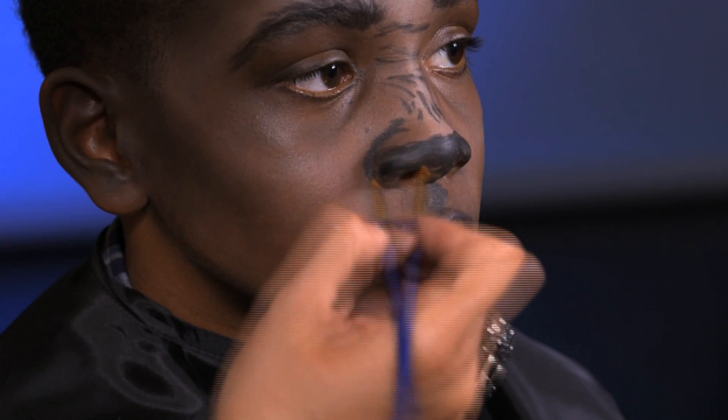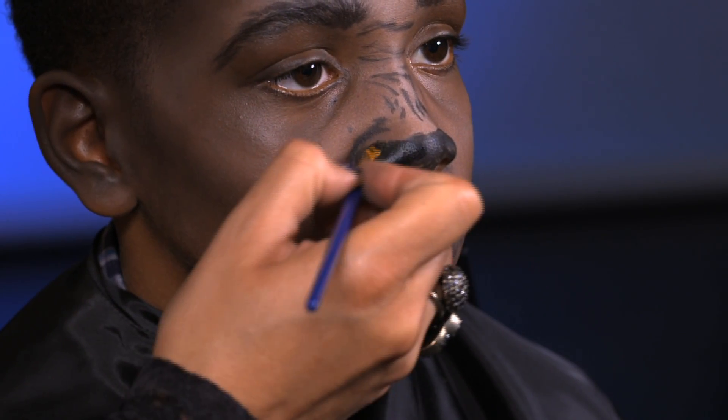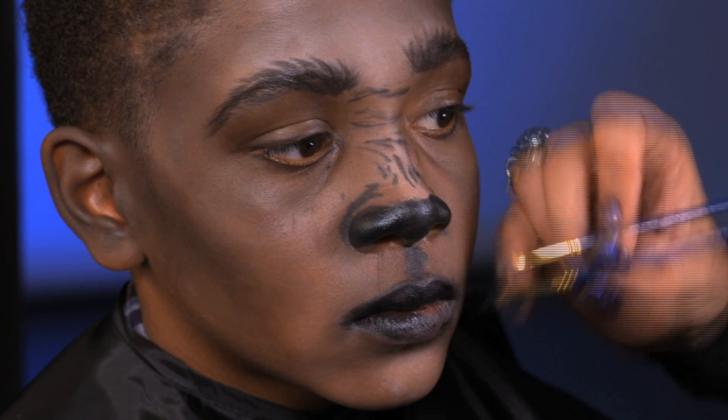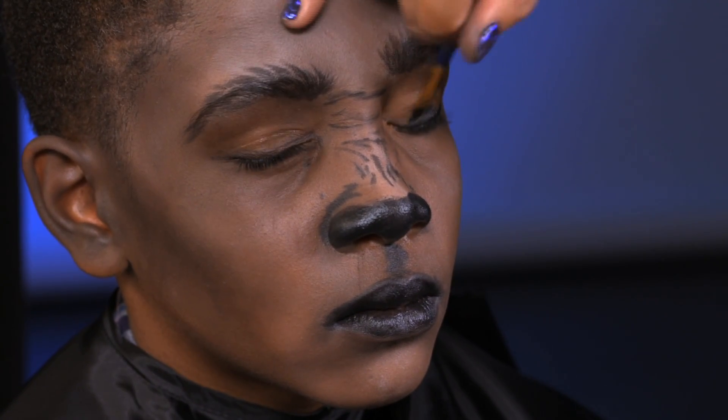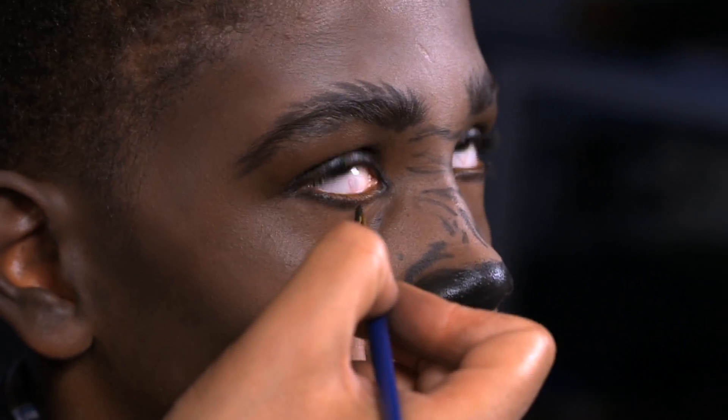Step three. Use black face paint to darken and shine the tip of your nose, the lips, the eyelids, and carefully just under the lower lashes.